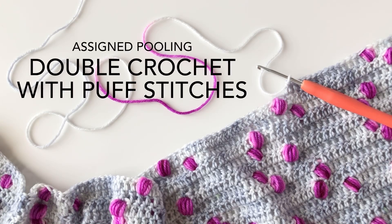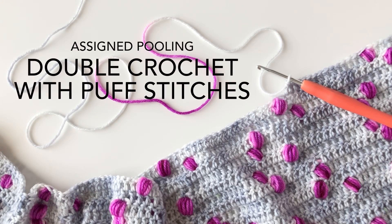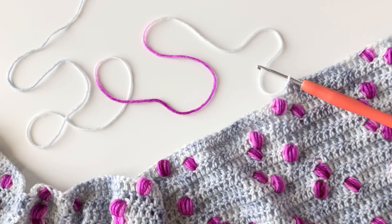Hi everyone, it's Carissa back today with a new crochet tutorial for you. Today we're going to look at how I have used puff stitches in my new assigned pooling design.